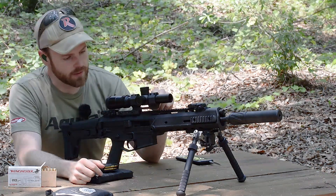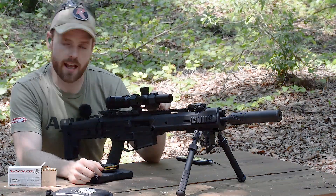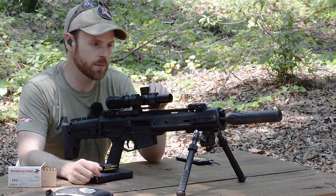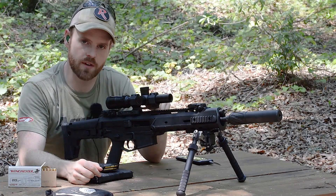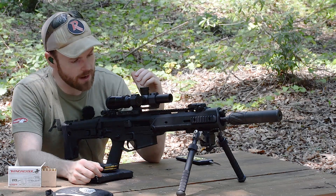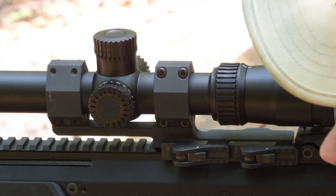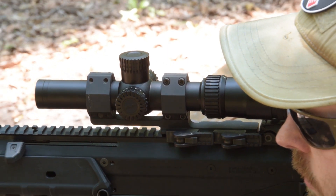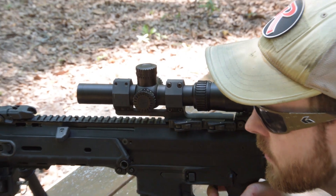Hey guys, I'm here with a SBR'd Remington ACR in 5.56 with an Innovative Arms can on the end that was generously provided for the review by Silencer Shop. And today I'm taking a closer look at this newest 3-gun slash AR-specific optic from Nikon, the Blackforce X1000.